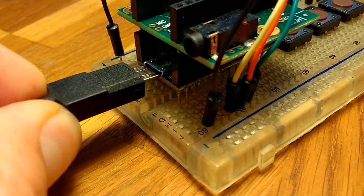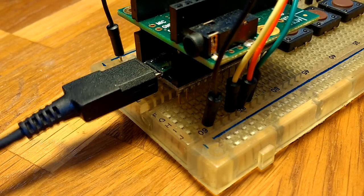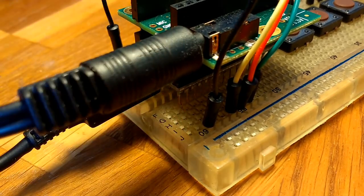The nice thing about it is it's completely self-contained once you've made it. You don't need a computer to use it, so you just plug in a USB phone charger for power, plug in a standard 3.5mm audio cable and you start playing.